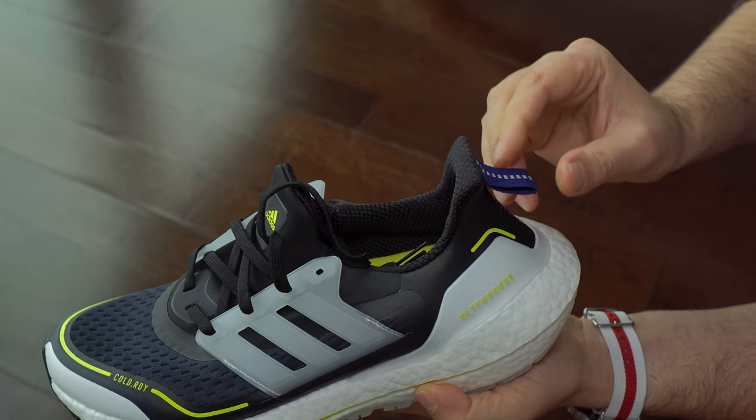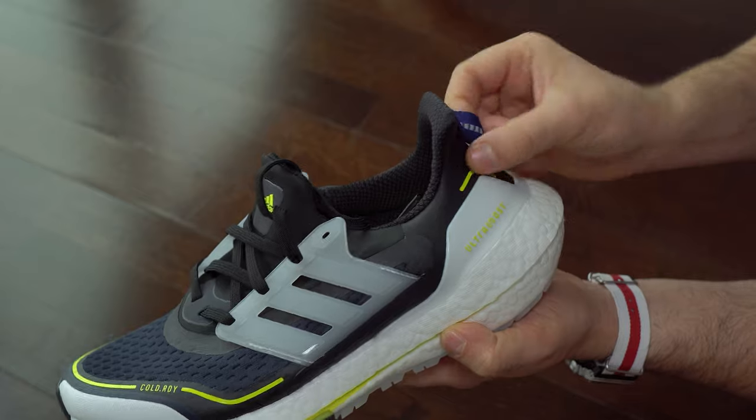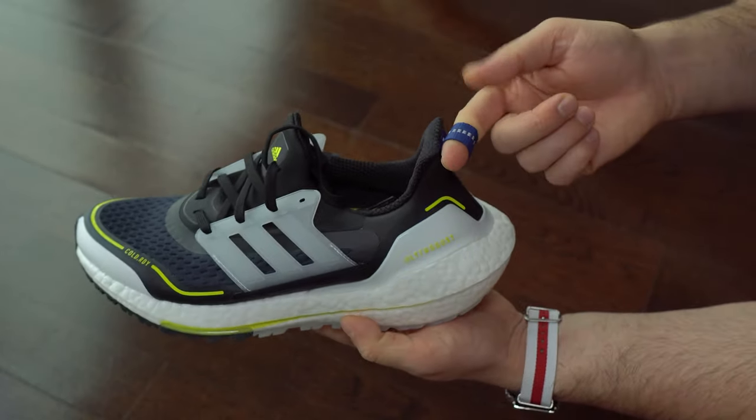We can see here the hook that they have. I didn't find it very useful because it's too small — you don't have enough space to put your finger inside quickly. That was my experience with that hook.